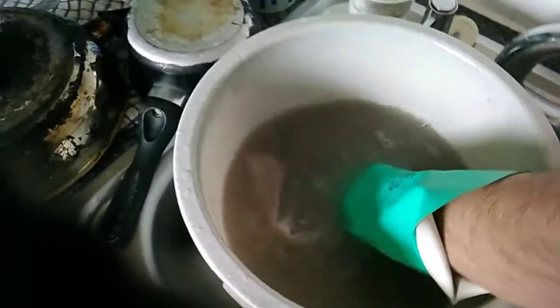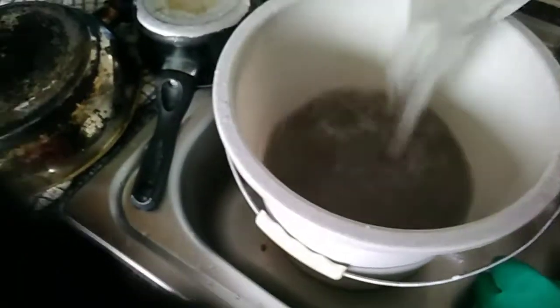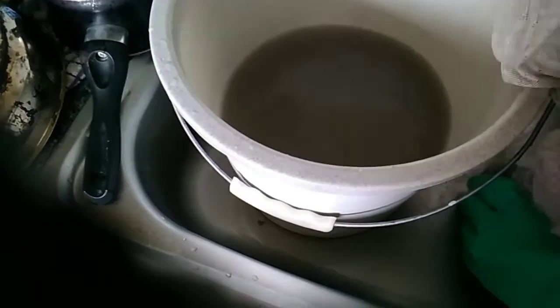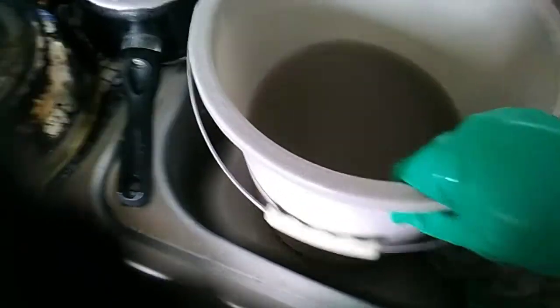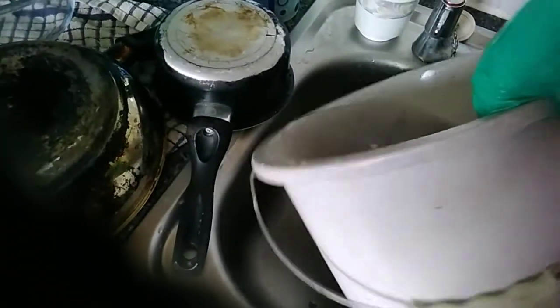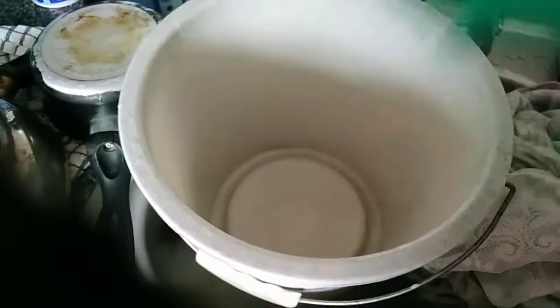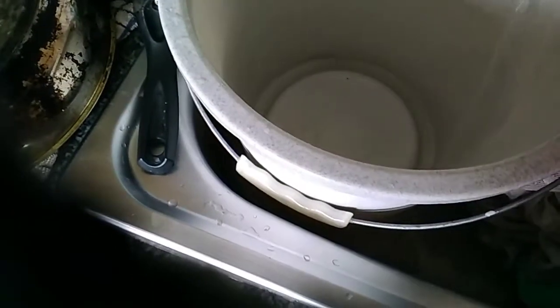I'm going to leave it there for another half an hour. This is it — you can see it's gone all black. I'm going to remove it. This is all the black mold that was on the net curtains, now in the water. I'm going to tip this out and fill up the bucket again with water to give it a good rinse.